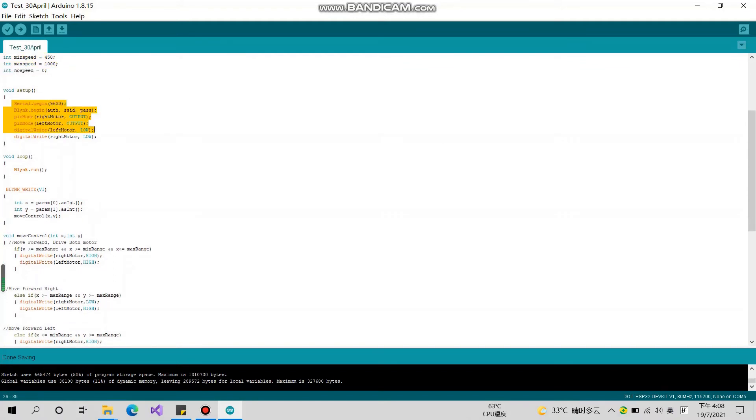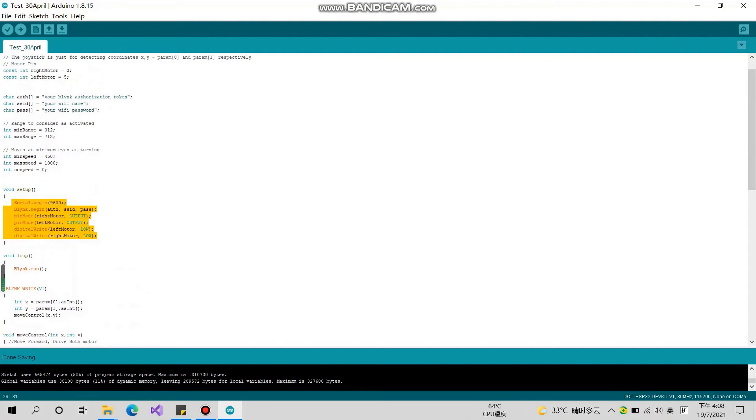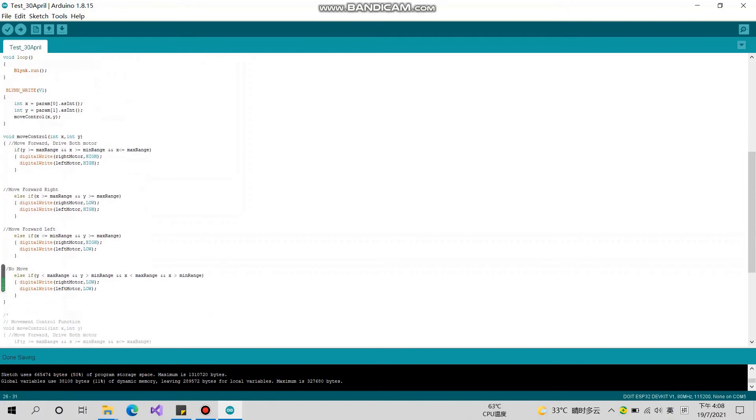For your information, the max speed, min speed, and range are for the joystick in Blynk. Next, we set the pins as output. Then copy this code into your Arduino IDE and upload it via the cable to the ESP32.